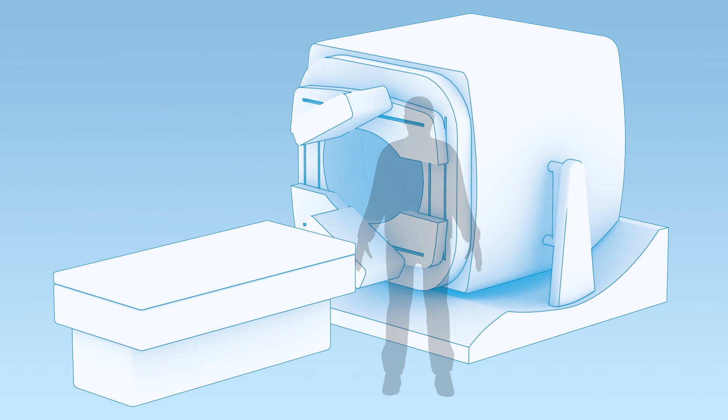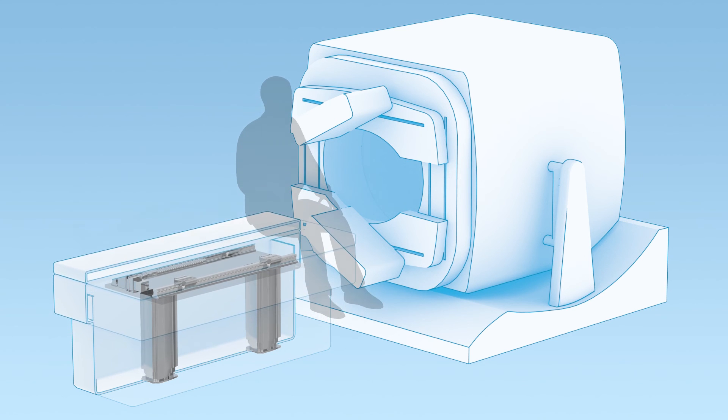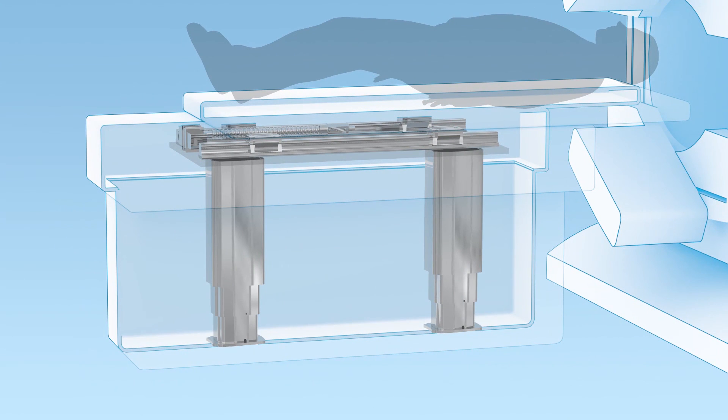In medical applications, these lifting columns can be used in a patient bed, an x-ray table, or a scanning mechanism using two units. The telescoping effect allows the bed to be lowered to a height that's easy for the patient to get on, and the lifting columns allow it to be raised so the doctor can operate comfortably or to meet the level of the machine for a scanning mechanism.